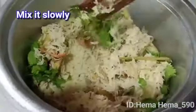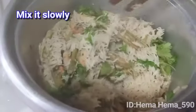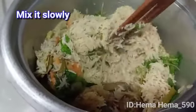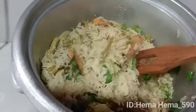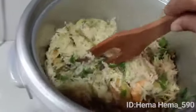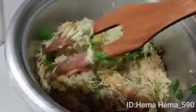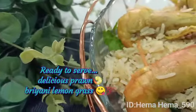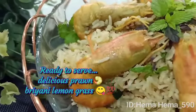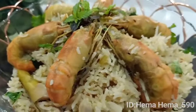Sangat sedap ya. Nasi ni sesuai dimakan bersama apa jenis lauk, ataupun boleh makan begini sahaja. Kanak-kanak pun sangat suka makan sebab dia tak pedas. Ini dia, sedia dihidang — nasi biryani udang serai yang sedap. Makan ketika masih panas. Kawan-kawan mesti cuba ya, cuba sekali baru tahu rasanya.